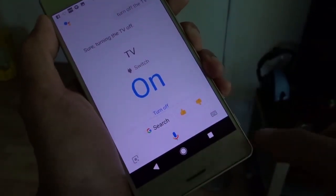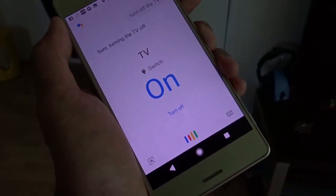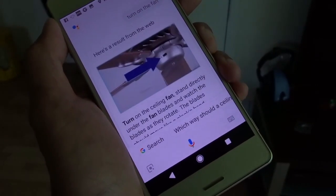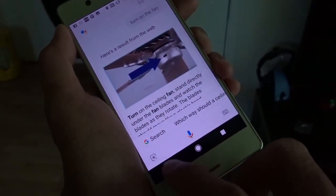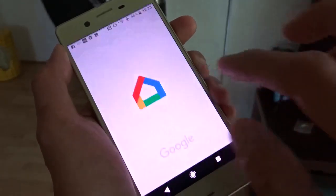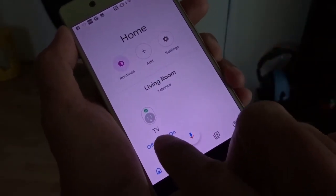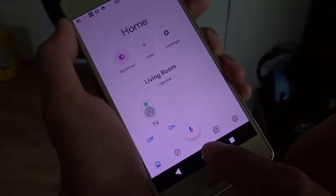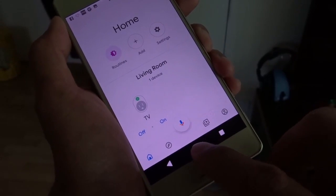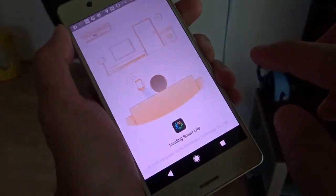Let me try to turn on the fan. Turn on the fan. That's not good. Google Home only knows one device — my TV. Somehow I have to make it know my fan. I have to go to IHC to add a scene for my fan.